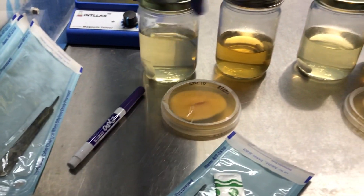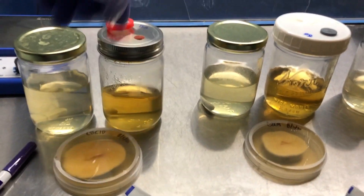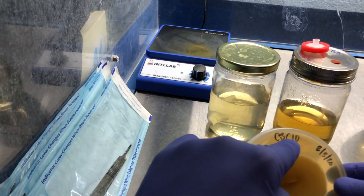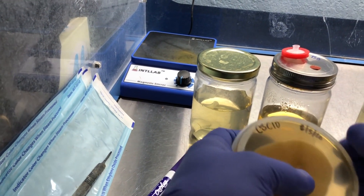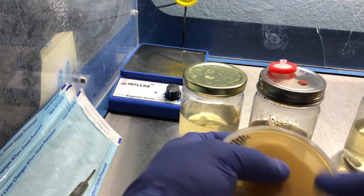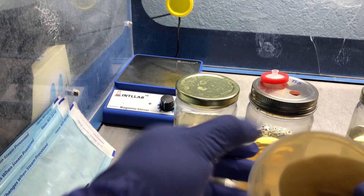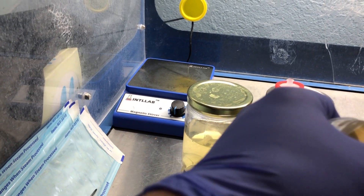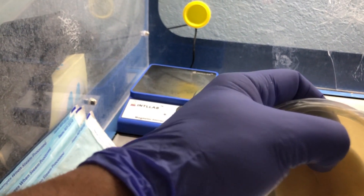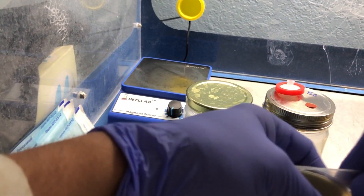I've got my honey culture for the honey solution on the left and the TSB on the right. We've got C3 and C10 from 18 days ago, and it looks like a really healthy screen.